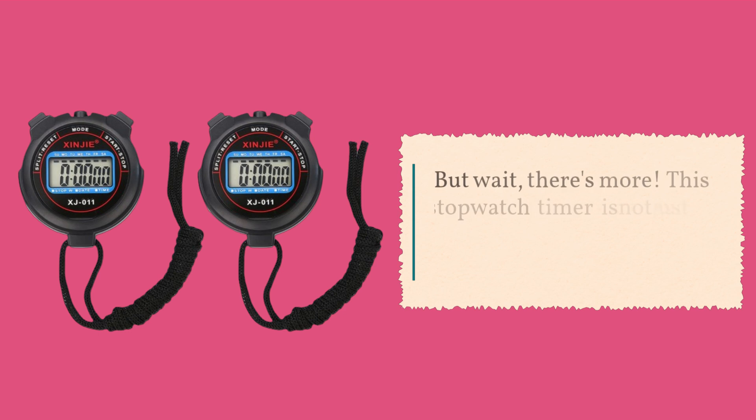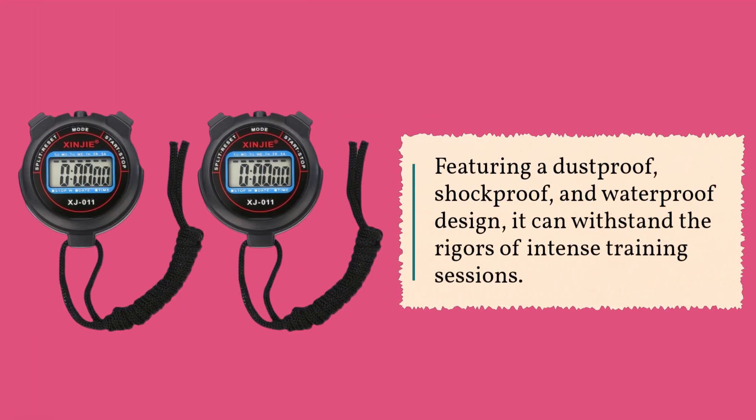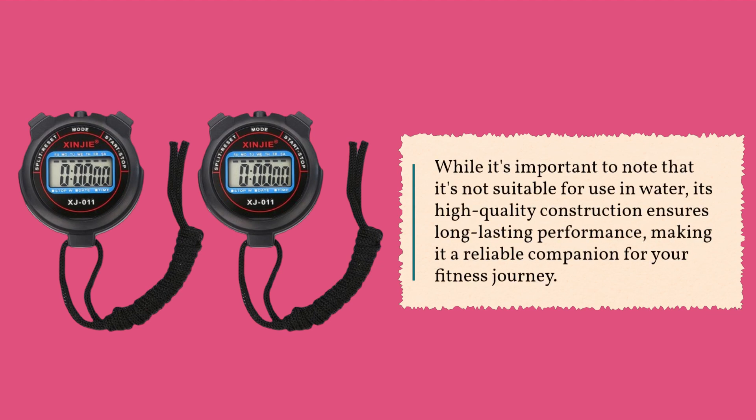But wait, there's more. This stopwatch timer is not just about functionality — it's also built to last. Featuring a dust-proof, shock-proof, and waterproof design, it can withstand the rigors of intense training sessions. While it's important to note that it's not suitable for use in water, its high-quality construction ensures long-lasting performance, making it a reliable companion for your fitness journey.